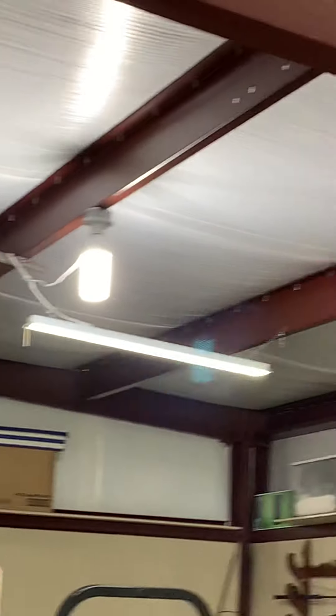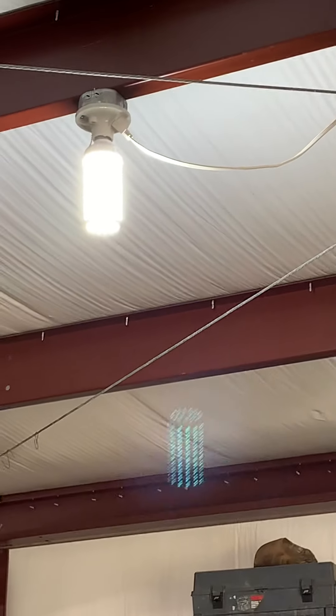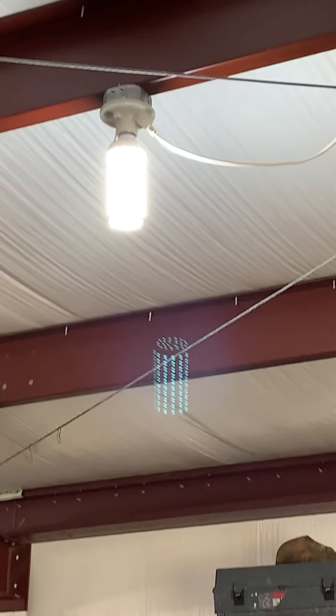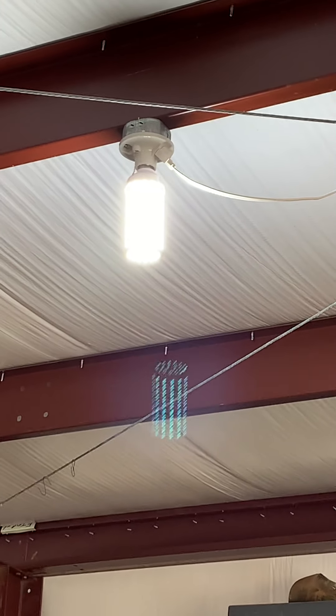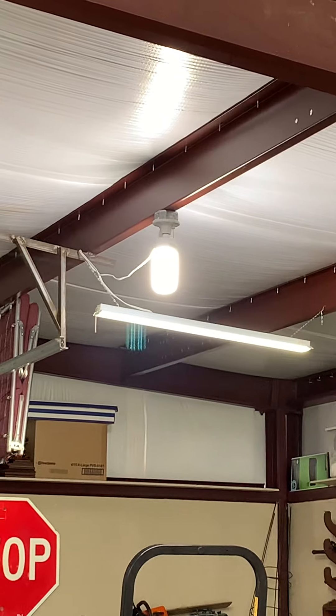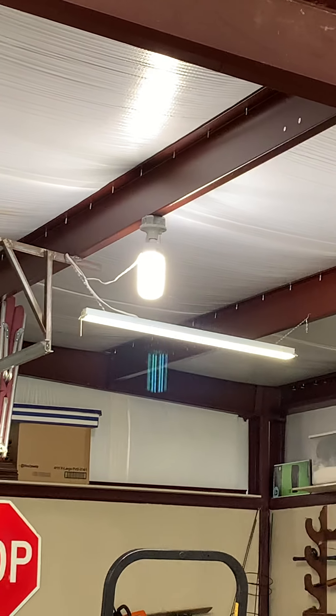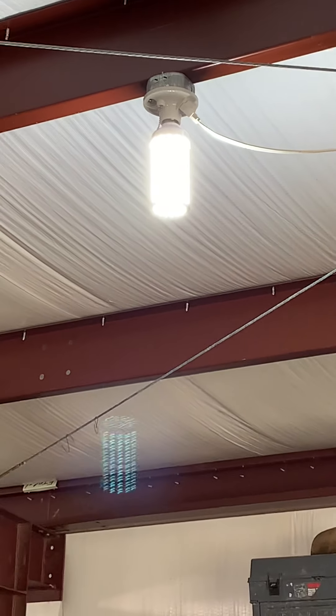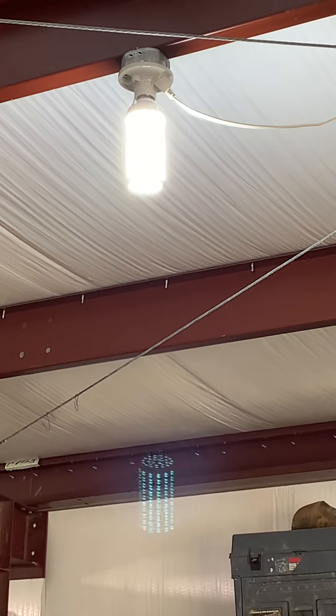It's giving off excellent light. I don't know if you can even see the reflection of it in this video, but yeah, it's just as bright as the $65 bulb and it's working great. I did write the date on the bulb to see how long it lasts.